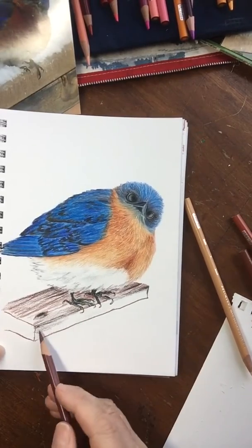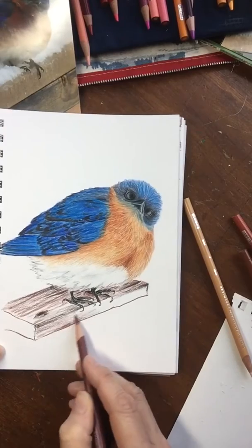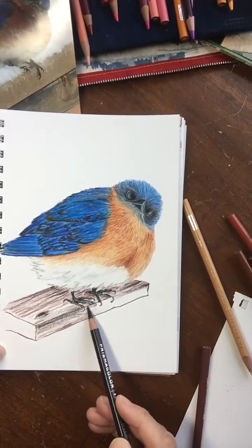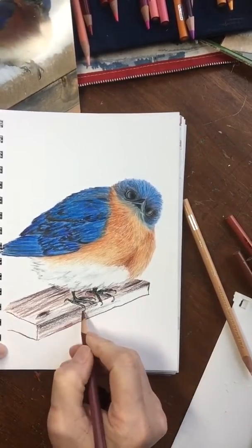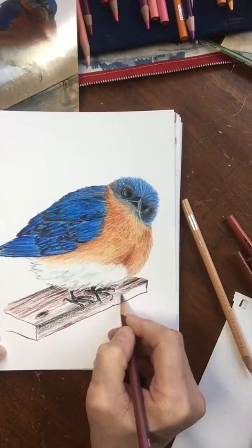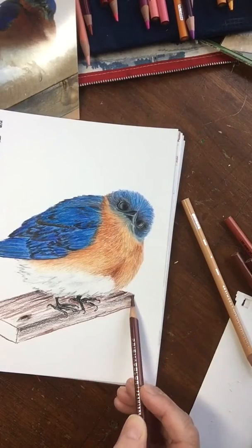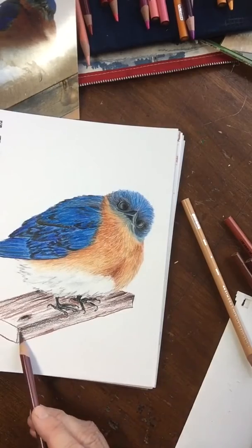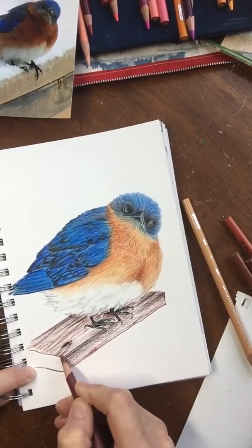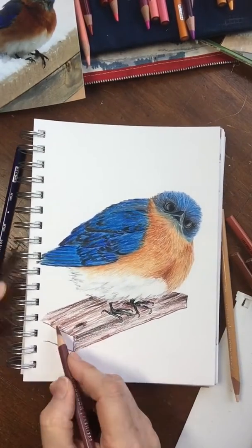Otherwise, that's pretty much it. Since this bird is a little on the whimsical side, I'm not too worried about whether this board looks exactly like wood. I just need him to be sitting on something instead of floating. So there he is. Notice how I'm trying to put the bulk of the color in the direction the wood grain runs — we talked about that with the bird as well.